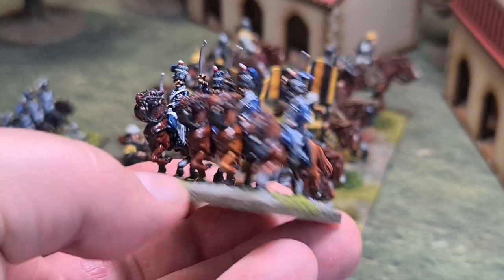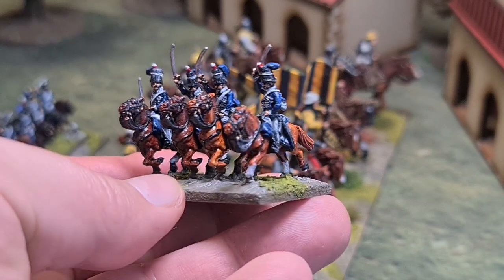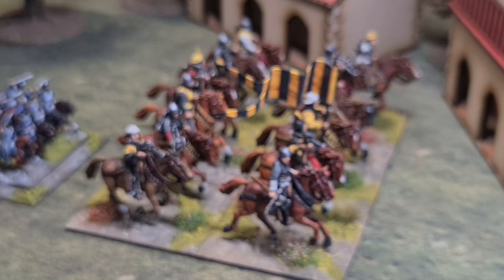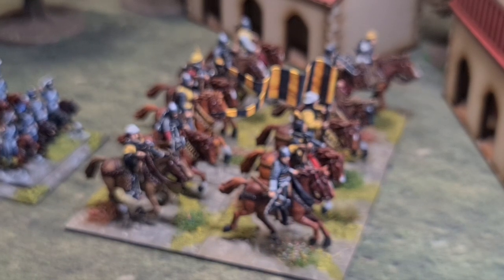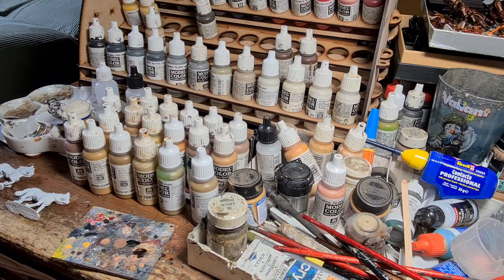Certainly 15mm and higher it works. I'm going to head downstairs now to the paint area and we'll look at the basics of getting the horse ready, undercoated, and the first base layer on before we start using the oils. I've moved down into the painting room now and I'm going to talk through the first stages of the painting process.